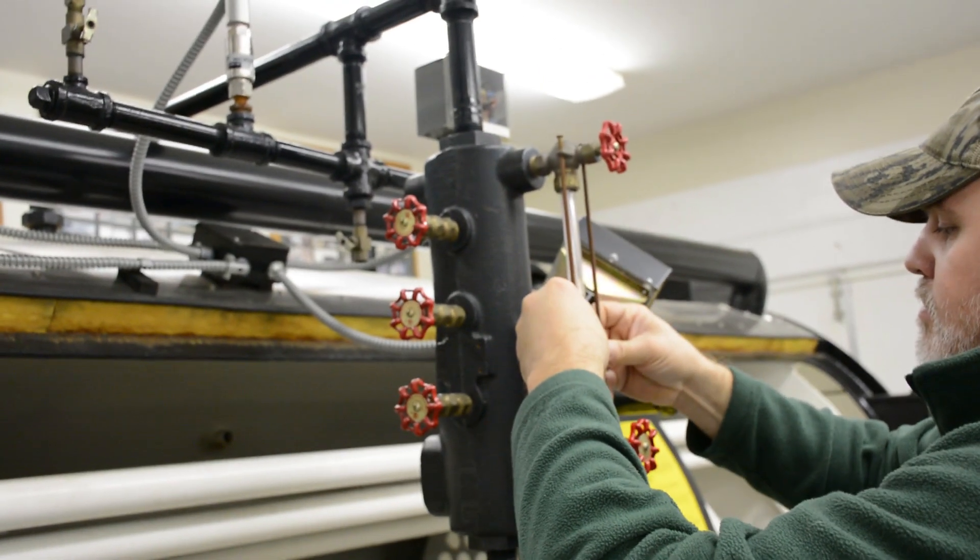Snug these up and put your protection rods back in there. If you like these kinds of tips, stick around for our channel — and other than that, we'll see you next week for another Boiler Room Tip.